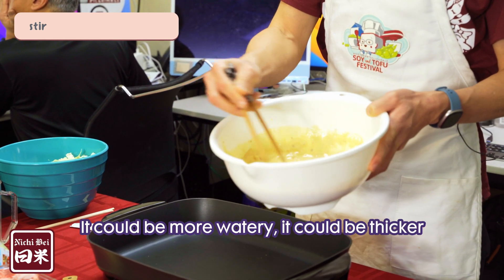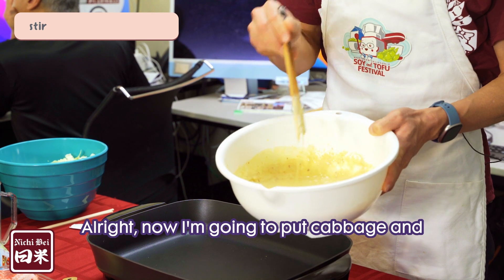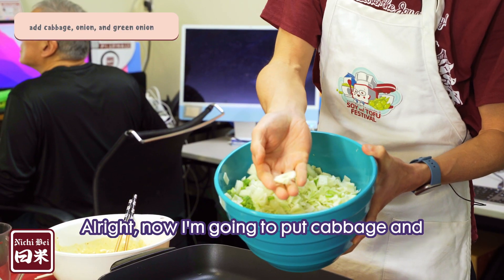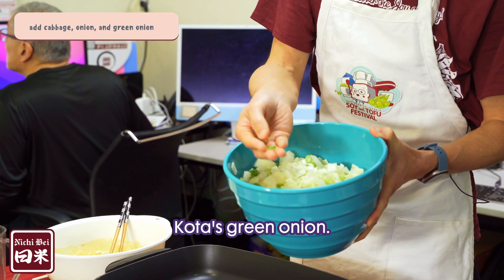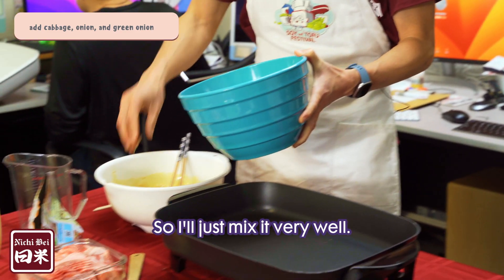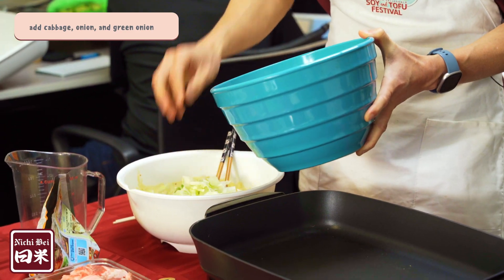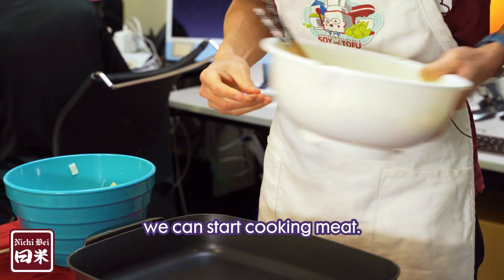After putting in the okonomiyaki mix, the thickness of the dough should be like this. It could be more watery or thicker — it's really up to you. Now I'm going to put in cabbage, onion, and of course Kota's green onion. I'll mix it all very well. While mixing the vegetables, we can start cooking the meat.